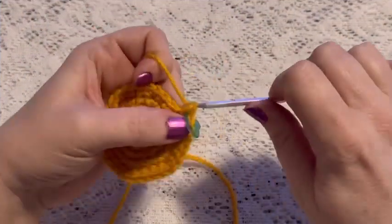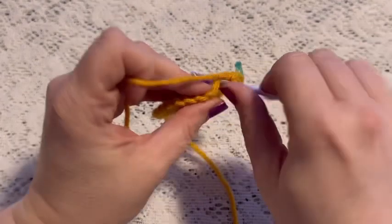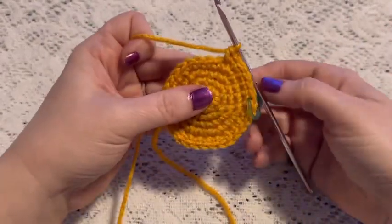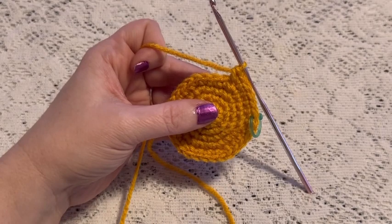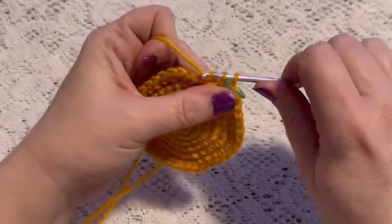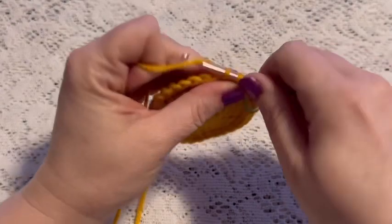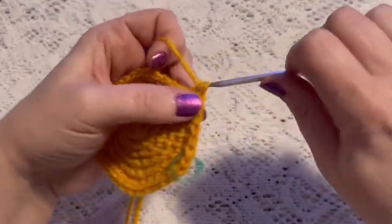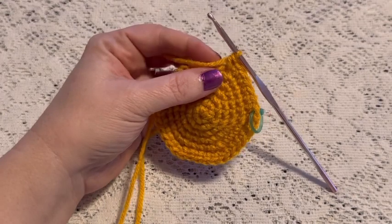For round six we'll do a repeating sequence of four single crochet followed by one increase, and at the end of this round you should have a total of 36 stitches. For round seven our repeating sequence will be five single crochet followed by one increase, and at the end of this round you should have a total of 42 stitches.